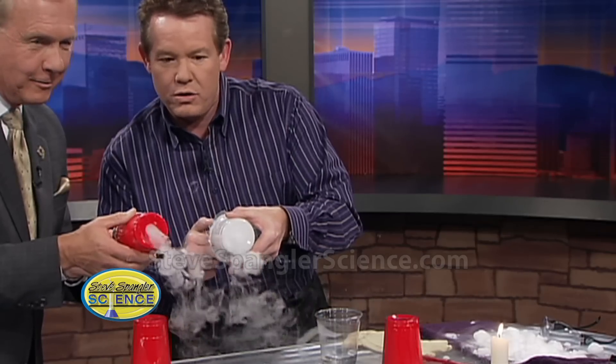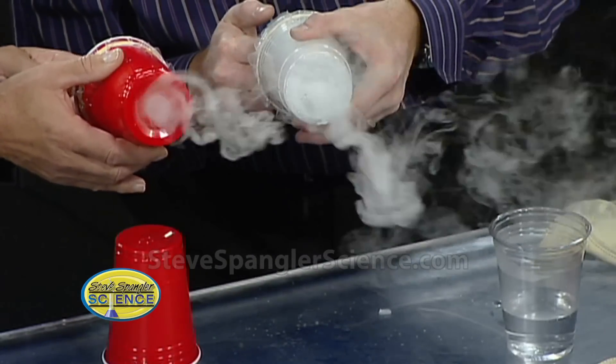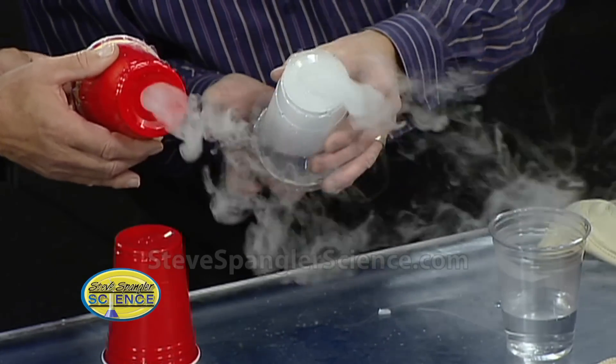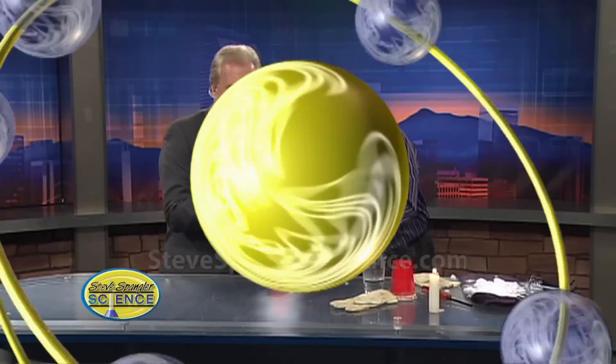So a little vortex there — no need for a smoke machine with this one. We're just using dry ice and getting these great little smoke rings. The trick here is just a little tiny puff and you've got it. We put all the information up online so you can see what's going on — a whole bunch on dry ice safety. Who doesn't like to make smoke rings?